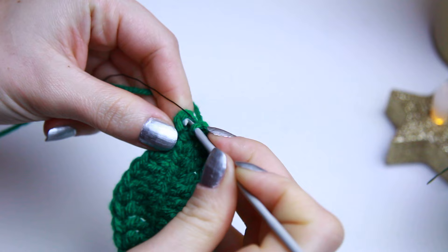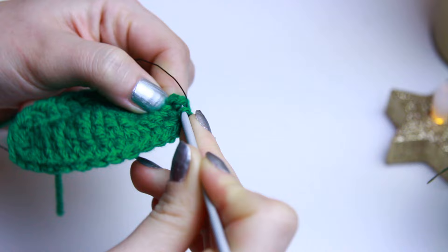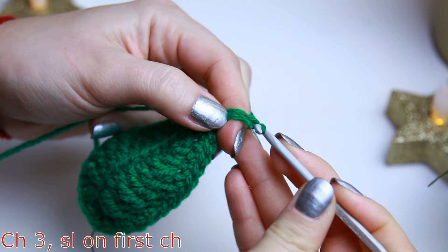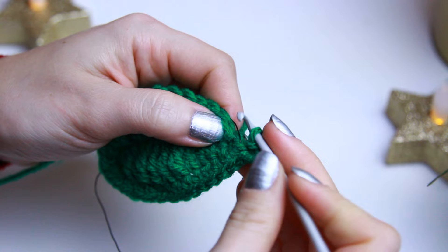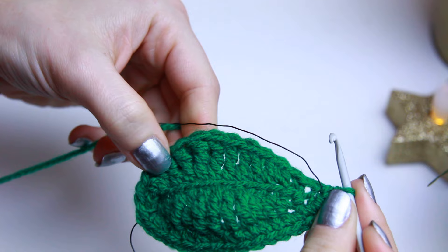Find the middle of the three chains at the top, put your hook through, and create a single crochet from there as well. Now we're going to be chaining three, just like we created at the top before — go back to the first chain at the back and create a slip stitch. Then find the next stitch on the other side and create a single crochet, then continue with single crochets all the way down with the wire.